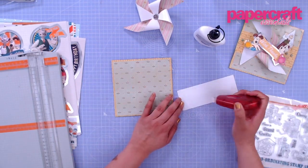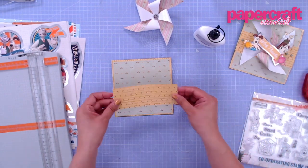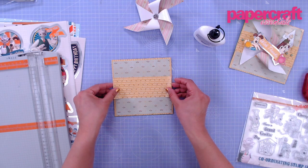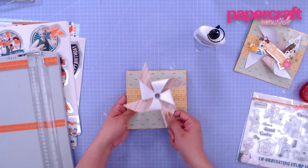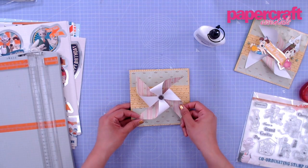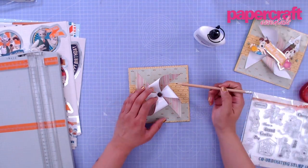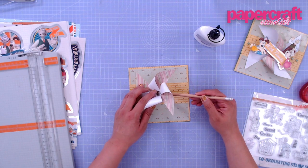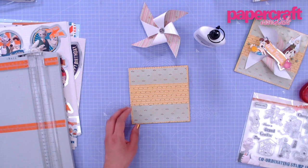Now it's time to attach our windmill. I want to position it right at the center — that looks good. I'm going to grab a pencil to get a better gauge of where it will go, marking the center. Then I can grab my pokey tool and poke this only through the card front layer.